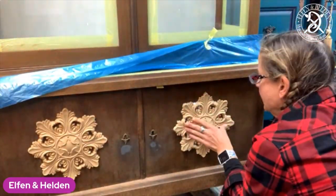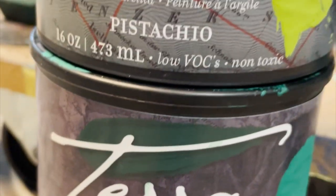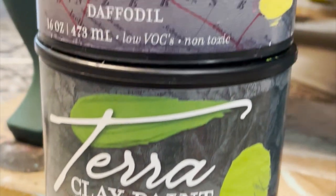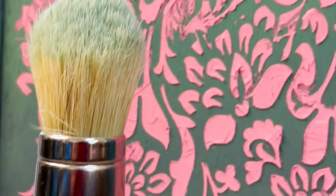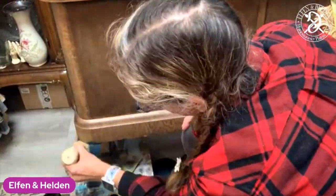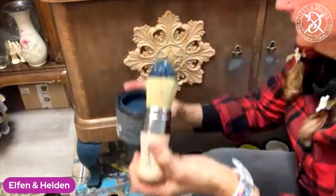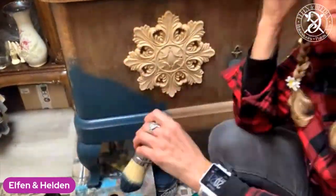For this project I'm working with Dixie Belle's Terra Clay Artisan paints and on the first coat I use Galaxy, Malachite, Pistachio, Daffodil and Prairie Dawn. On the first layer I usually check out if I like the color combination — if not then I can still change that in a second coat. Today I use a natural bristle brush from Dixie Belle, the La Petite, for painting.